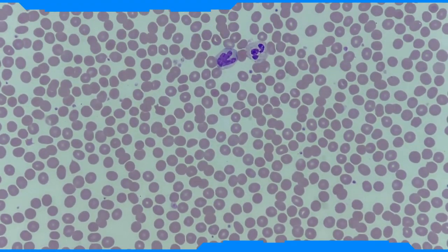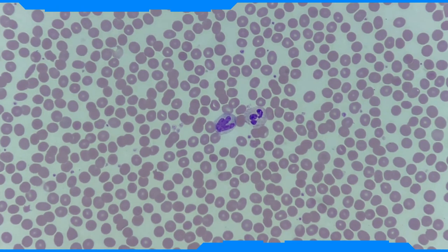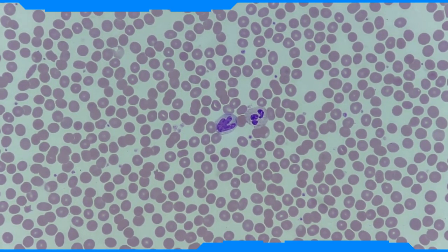The next thing to look at is the staining itself. The red cells should appear a pinkish salmon colour, but depending on the stain used and its pH, the actual colour may either be brighter or duller.